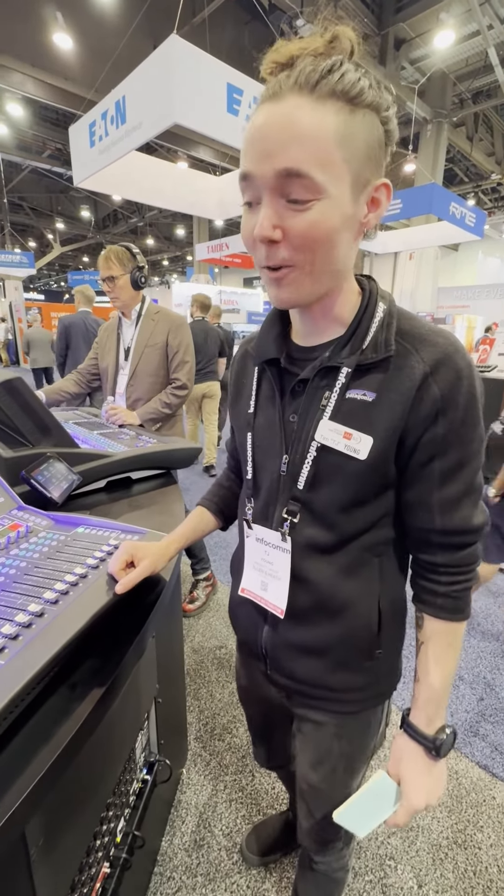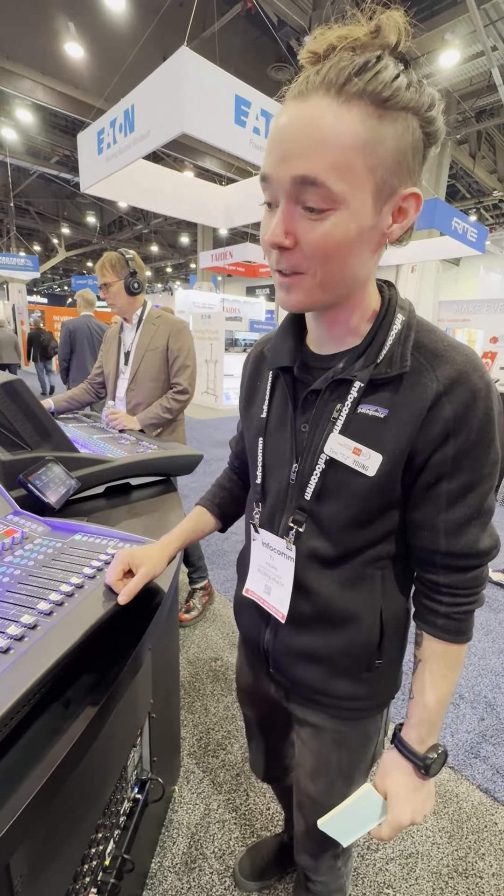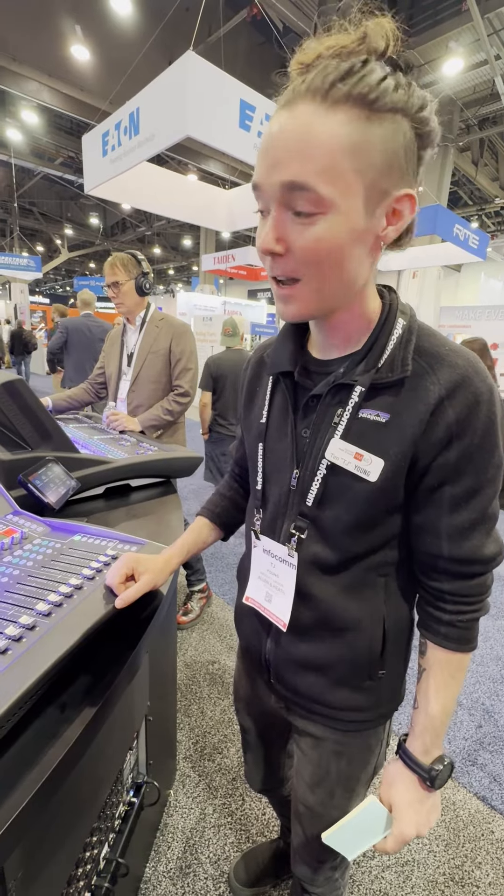Hey, this is TJ with Allen & Heath. I want to show you a new feature of the V2 firmware for DLive and it's called Actions.